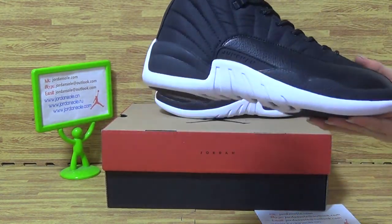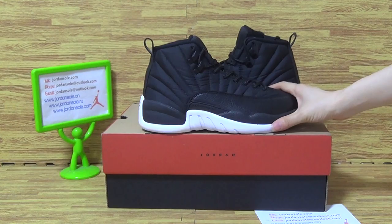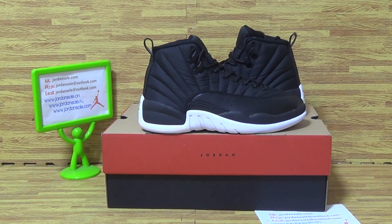If you guys like this card of shoes, come to my website Jordan Solo. Goodbye. Bye.